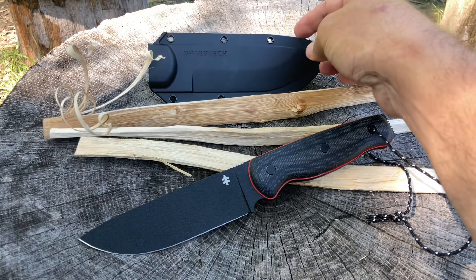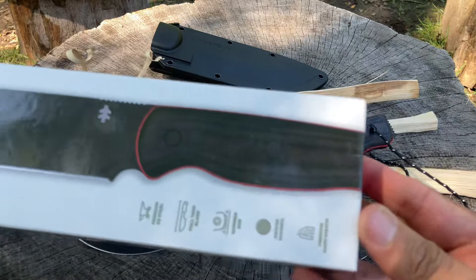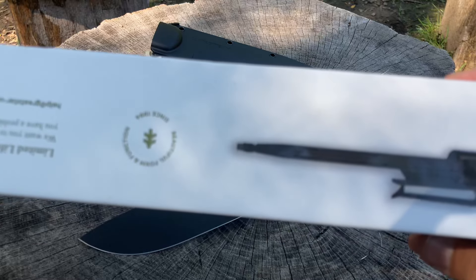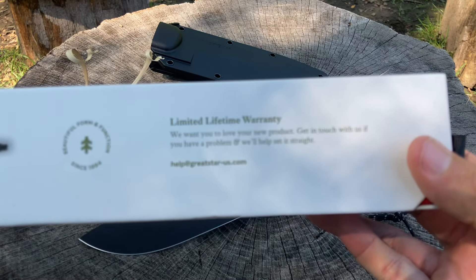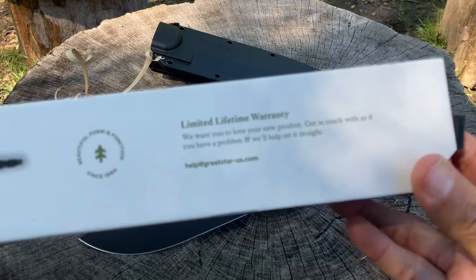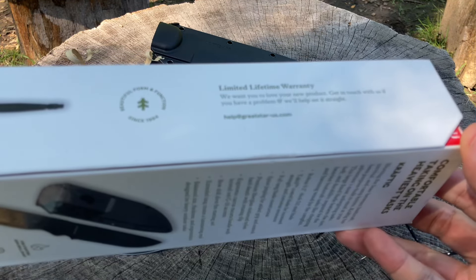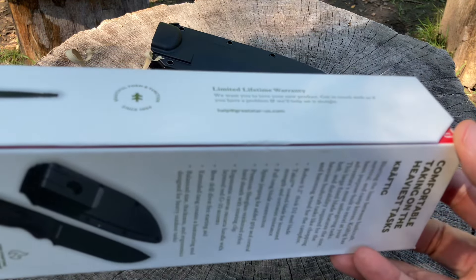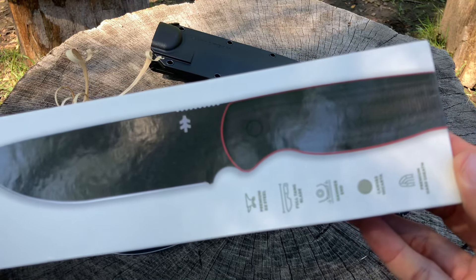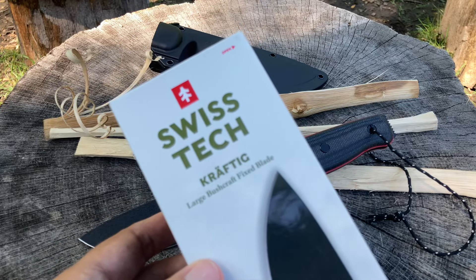Let me show you this awesome box — they put some thought into it. It gives you some information, logo, some pictures. There's a limited lifetime warranty: 'We want you to love our new product. Get in touch with us if you have a problem and we'll help set it straight.' Let's hope so, because like I said I tried to reach out for a collaboration and got nothing. Even if they'd just said they weren't handing out knives, that would be fine — but I got nothing.